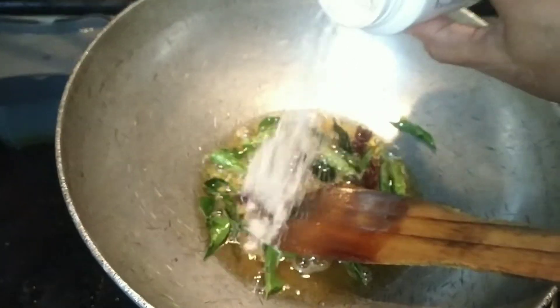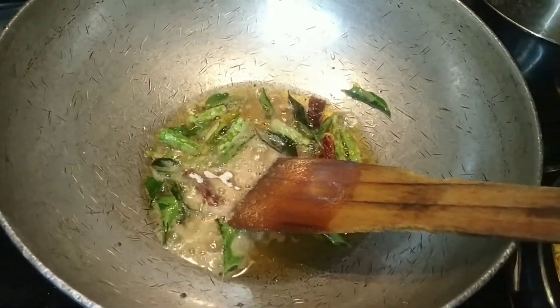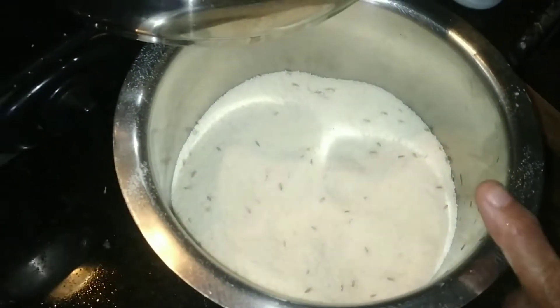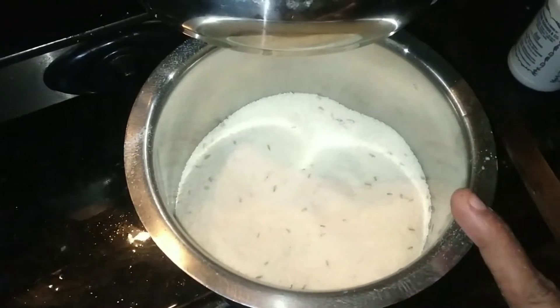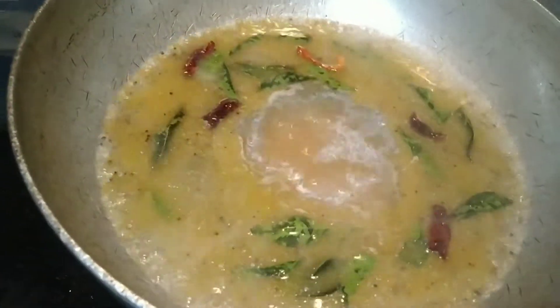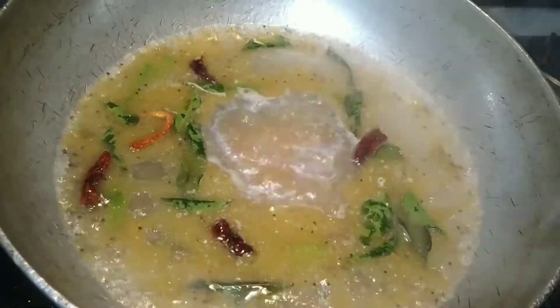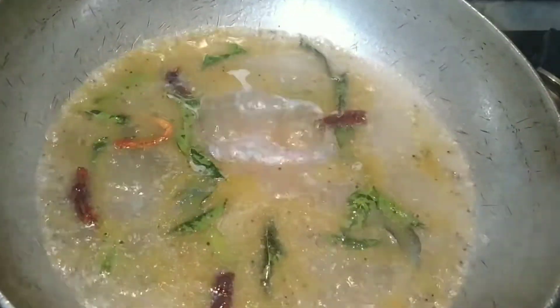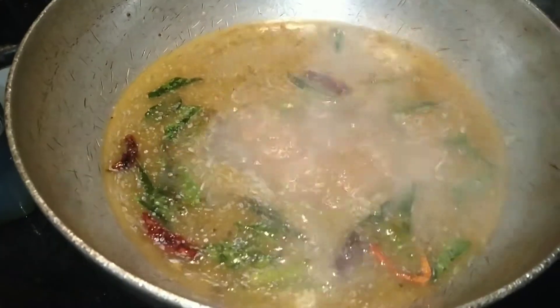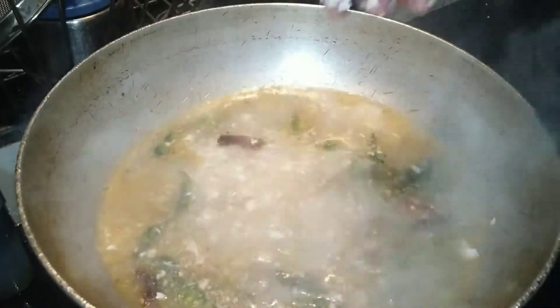Let's put the perengaya into the perengaya. I have to add 1-2 cups of water. I will add 3 cups of water. I will add 1-2 cups of water.